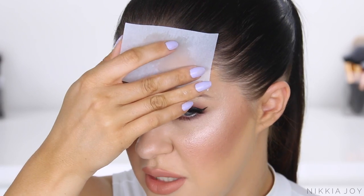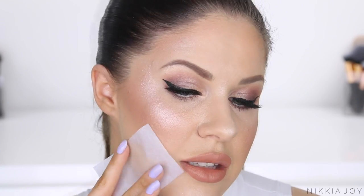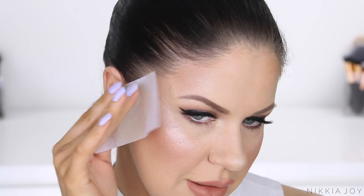What these blotting papers will do is remove the oils, but they won't remove the foundation underneath — which is really, really important because we don't want to have to apply more foundation. The whole idea is that we want our foundation returned back to its original glory without putting too much effort in. So just dabbing that all around the face, mopping up all that oil. This little bit of paper is now covered in my delicious oils.